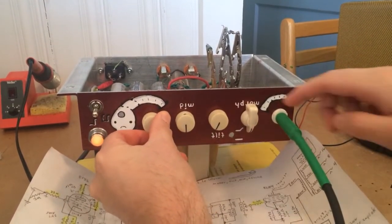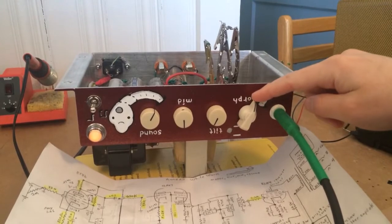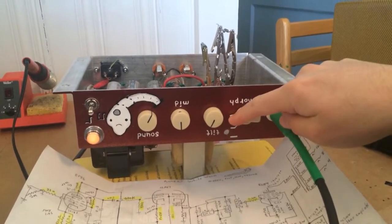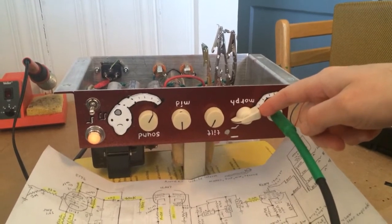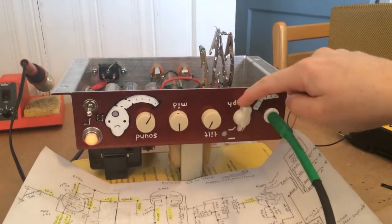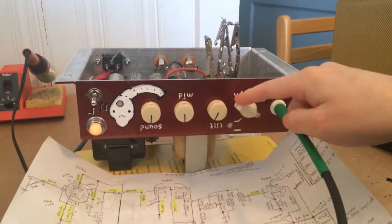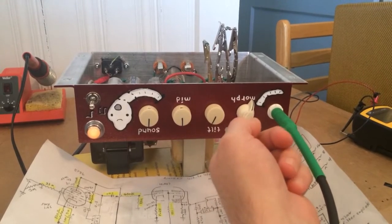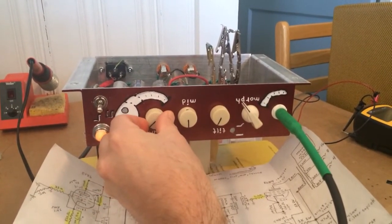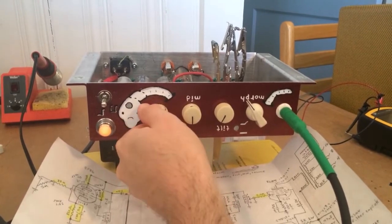All the way to this side is the pentode — I need to get a reverse taper pot — and all the way this side is the triode. I wired it differently and it just doesn't respond the same, so I need to get a reverse logarithmic 1 meg pot. Otherwise I'll have to do it like this, which seems counterintuitive for the gain to go up this way and down this way. Unlike a normal setup, it cleans up when you go over and gets really loud.